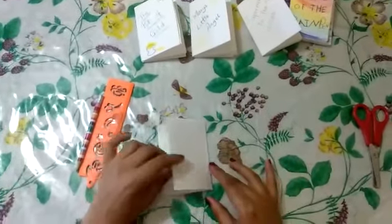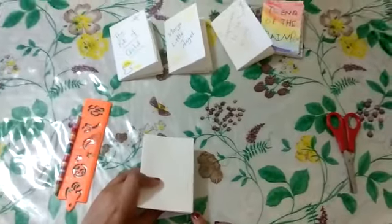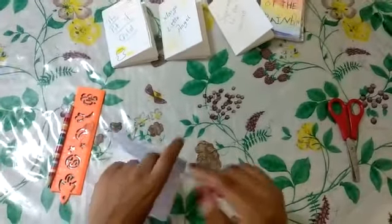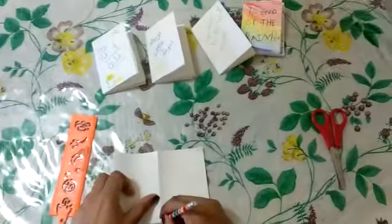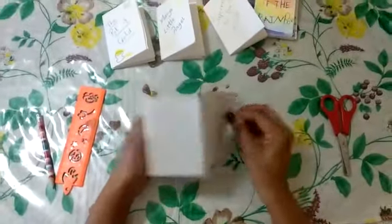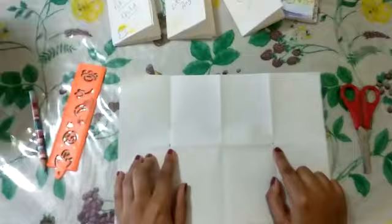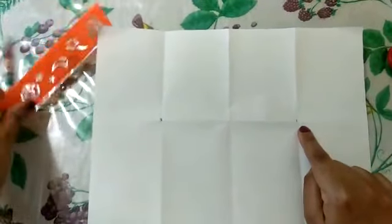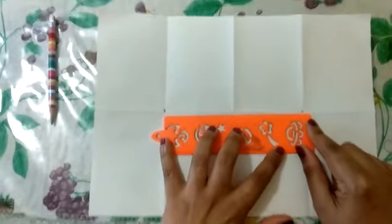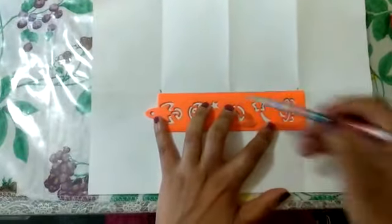Once this is done, on the last fold draw a point on the inside and a point on the top. So carefully draw a point on the inside and a point on the top. Next, open your paper. Can you see the two points — one here and one here? Now take a ruler and join those points with a straight line.